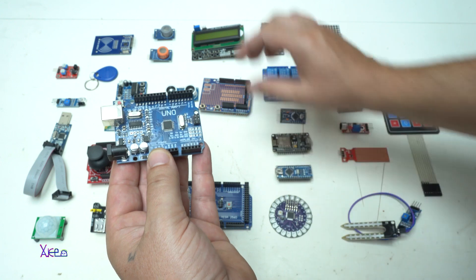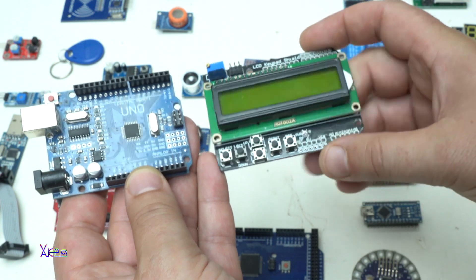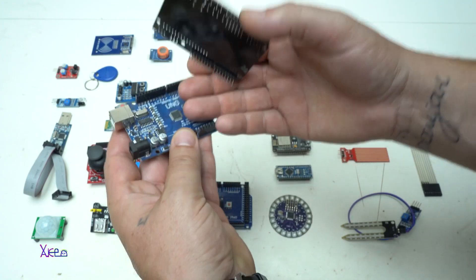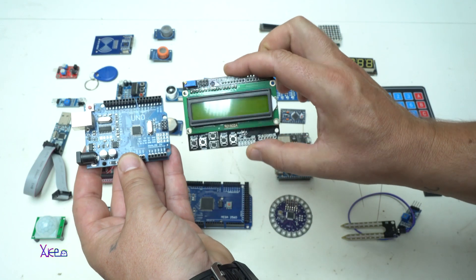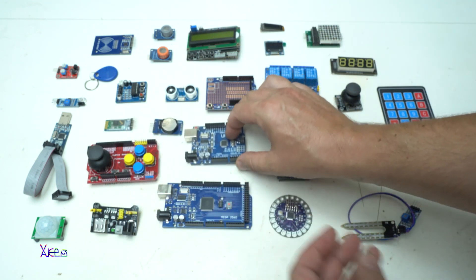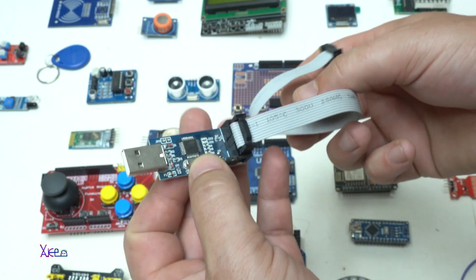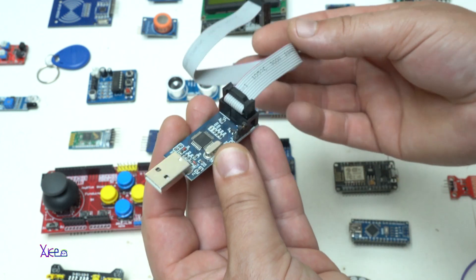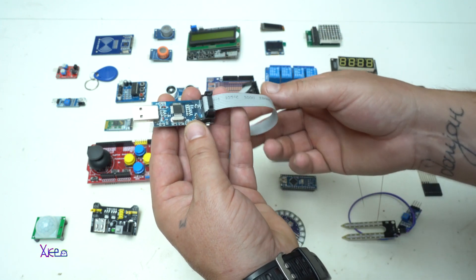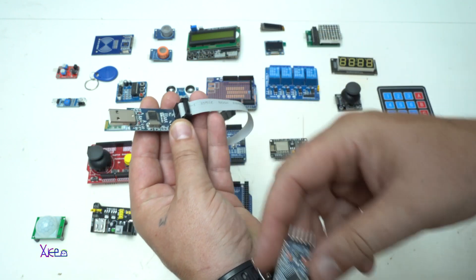My favorite and most used in my projects is an LCD 16x2 characters shield with push switches that goes directly on the Arduino Uno board. If you're starting with Arduino, you also need a USB TTL programmer — this one is cheap and you can get it from AliExpress or eBay for a couple of dollars. For programming the Arduino Pro Mini you specifically need a USB programmer.